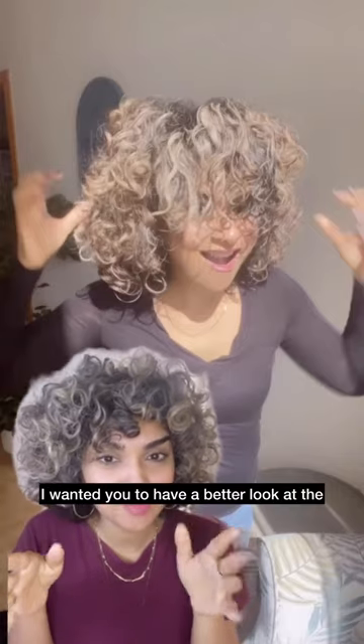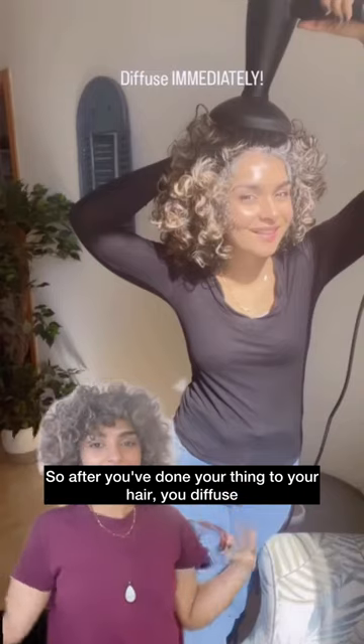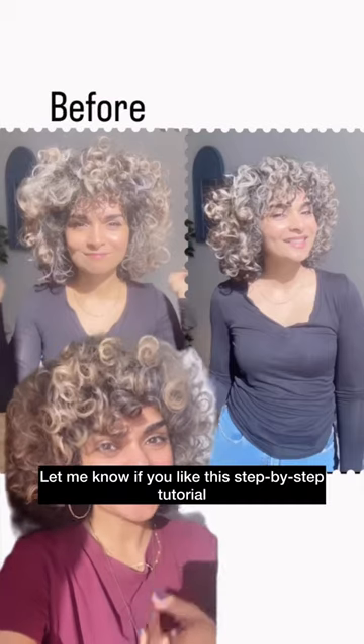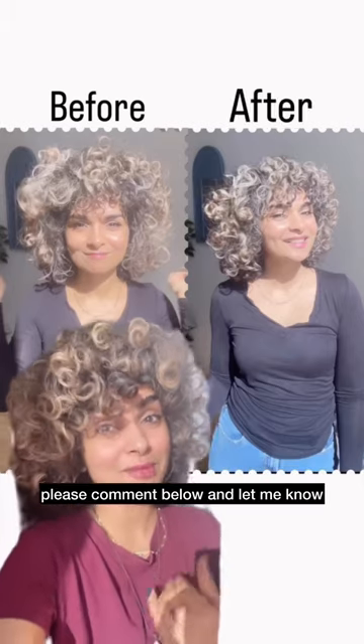I wanted you to have a better look at the dampness of the hair — see, it's not wet. After you've done your thing to your hair, diffuse immediately. Let me know if you like this step-by-step tutorial, and if you want to see more, please comment below.